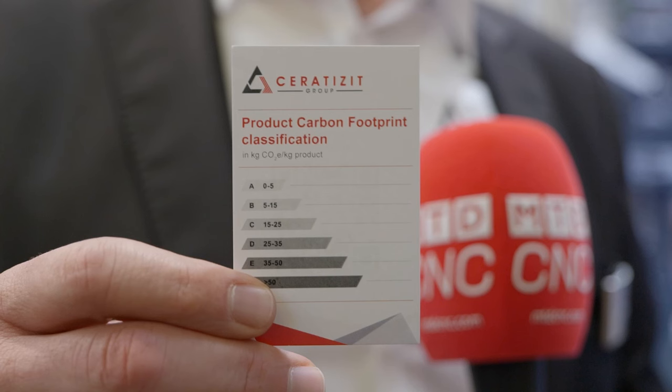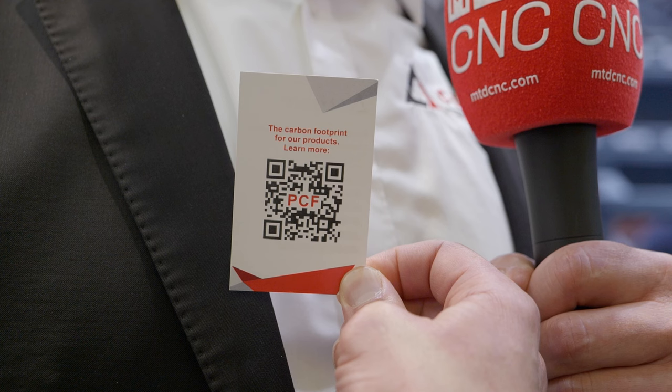Our whole group, all our inventive people — but the most important thing we are showing here at EMO is the product carbon footprint. Serratizit, as a company in our industry, has invented a model and formula to calculate the product carbon footprint of our products. This helps our customers whenever they talk about the carbon footprint of machining or producing their parts — including upstream scope three, all the things they are buying. We are one of a kind so far in the market, and we hope to build up a standard that everybody is invited to follow.